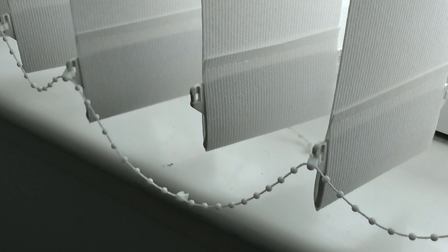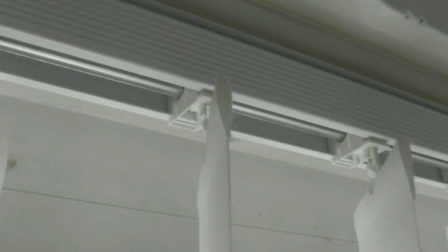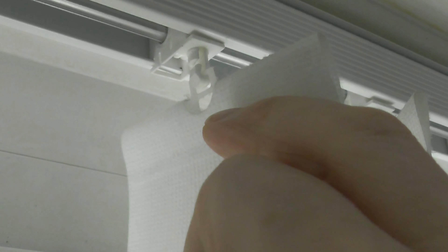The top bit is just held in by a hook, so you just unhook it. And you do the opposite to put a new slat in.